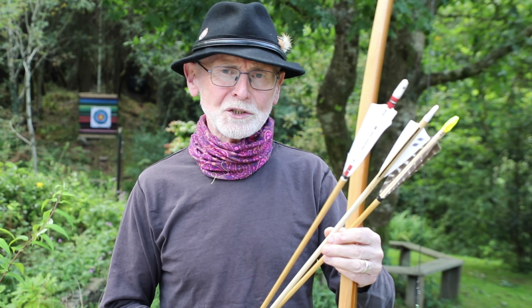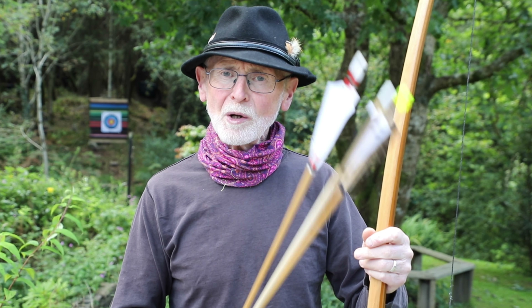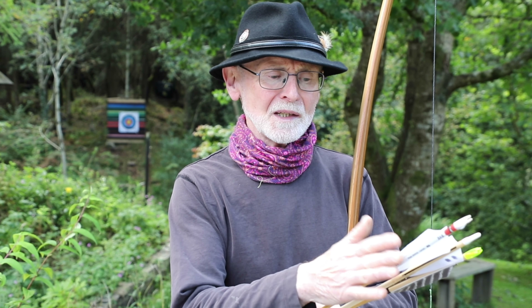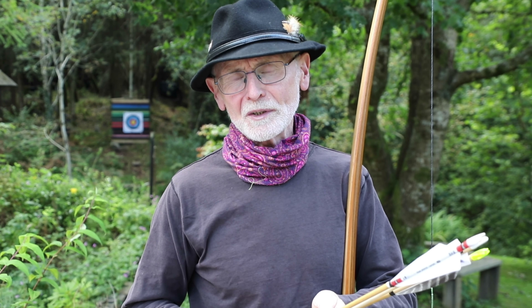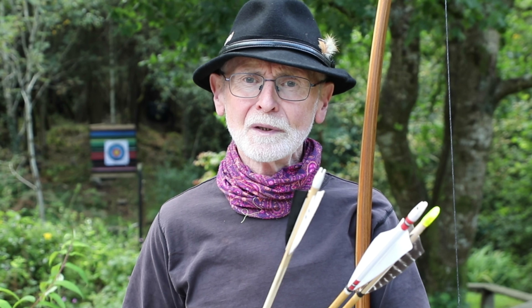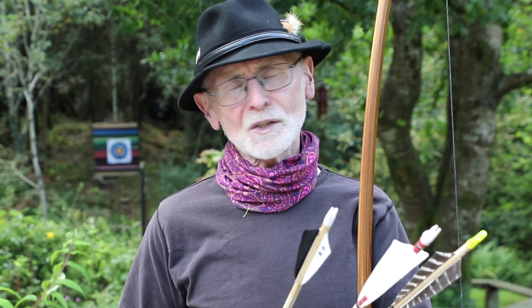I just wanted to do this little video on adjusting the spine of bought wooden arrows. In every bunch of arrows that you buy, there will be one or two that seem to fly really well. What I've done is analyze the spine adjustment and adjust the spine so that all the arrows in the bunch fly the same way. If your arrow doesn't suit the bow then it's going to wobble and weave. If it flies straight then it suits the bow, irrespective of knock height, brace, distance or whatever. So I hope you'll find this useful.